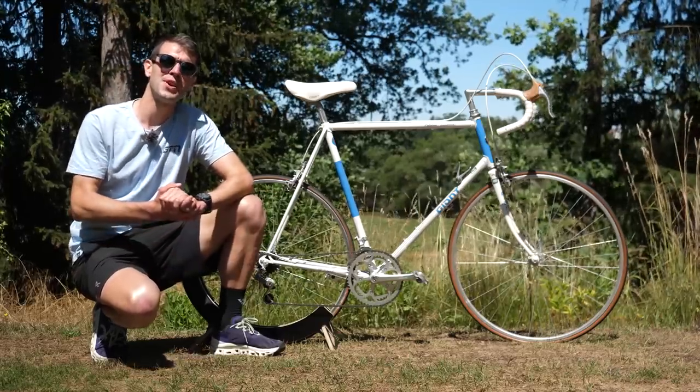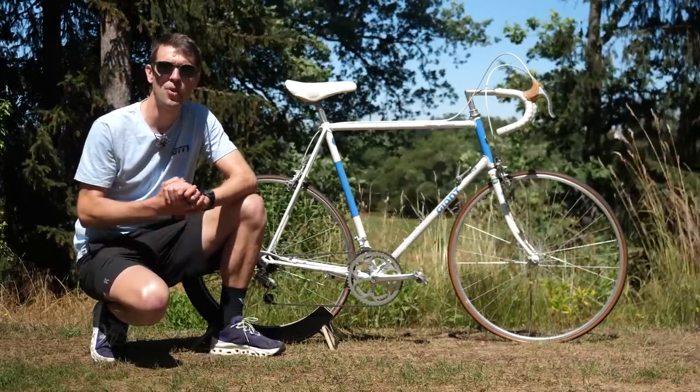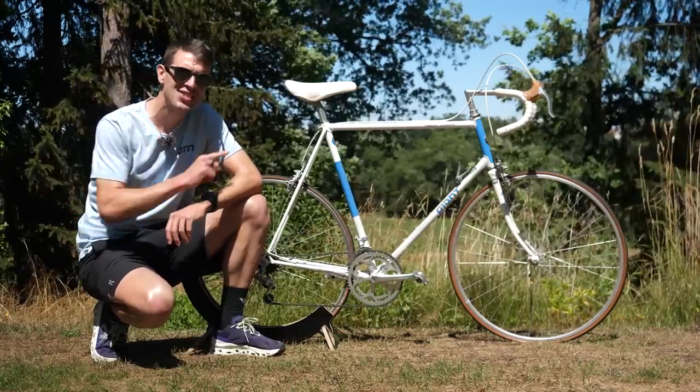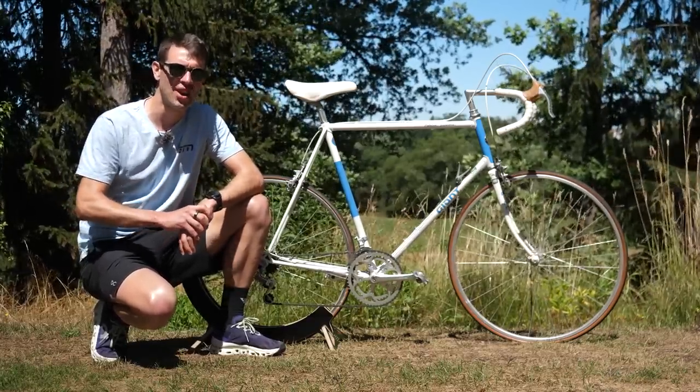Today we're taking a look at 2021 Ironman South African champion Maurice Clavel's bike ahead of Challenge Roth. Here is his Giant Trinity Advanced Tri.